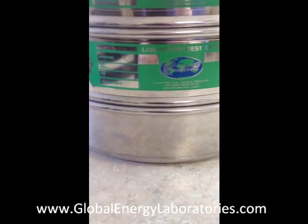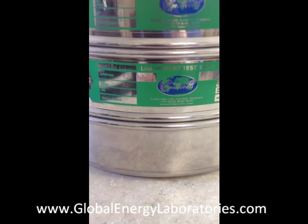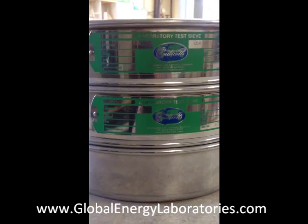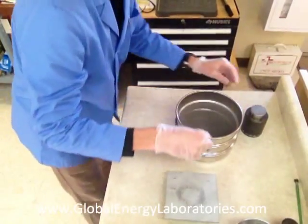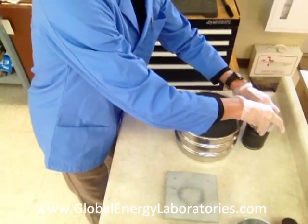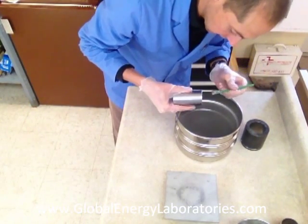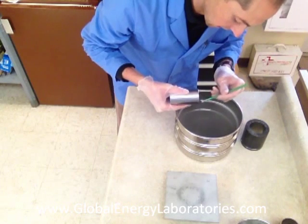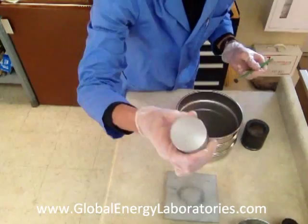We'll shake it for 10 minutes. Whatever ends up in the pan is what we're interested in — how much crushed down smaller than a 40-mesh sieve and ended up in the pan. We'll record that mass and figure out what percentage crushed into fines at 4,000 PSI. I remove the piston carefully and hold it over the sieve stack, getting every single particle of sand into the sieve stack.